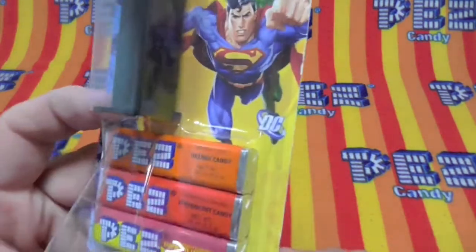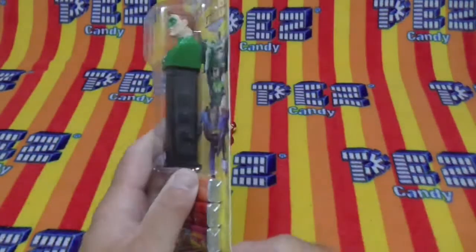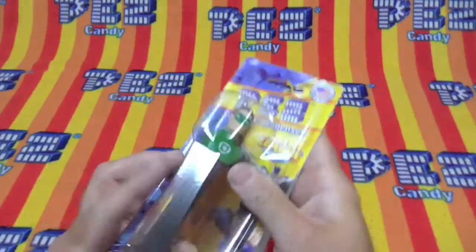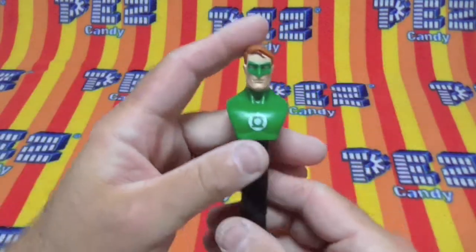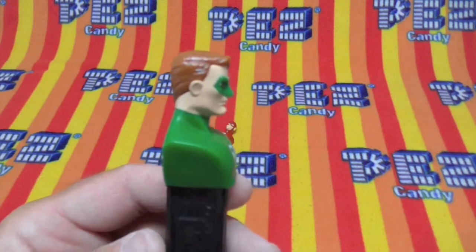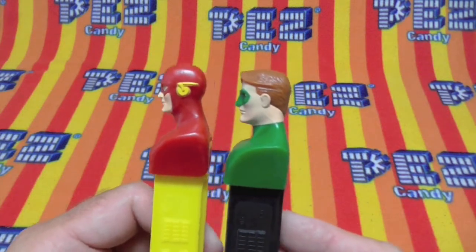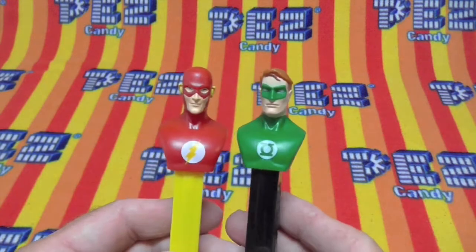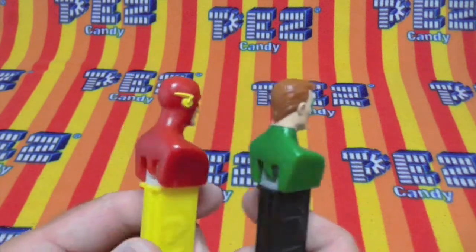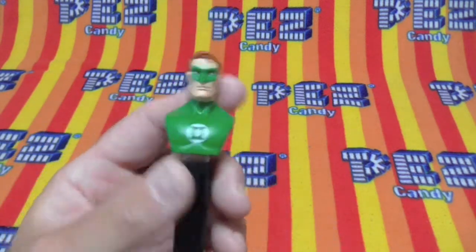And now we have Green Lantern. He comes with orange, strawberry, and strawberry lemonade candy. The Justice League. Typical strong jawline. Head shapes are a little different. He's on a black 5.9 made in China stem.